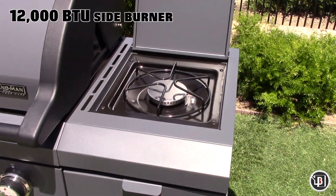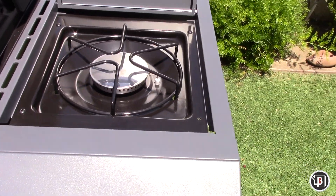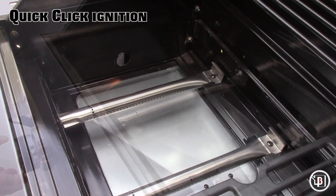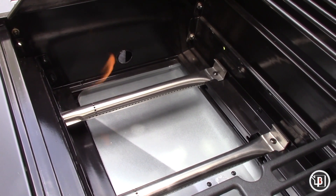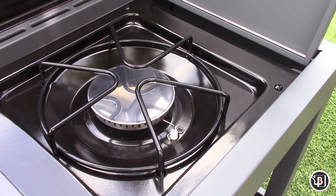The 12,000 BTU side burner is a perfect spot for side dishes, beans, chili, and the like. The Brandman Quick-Click ignition lights the first time, every time, on the burners and the side burner.